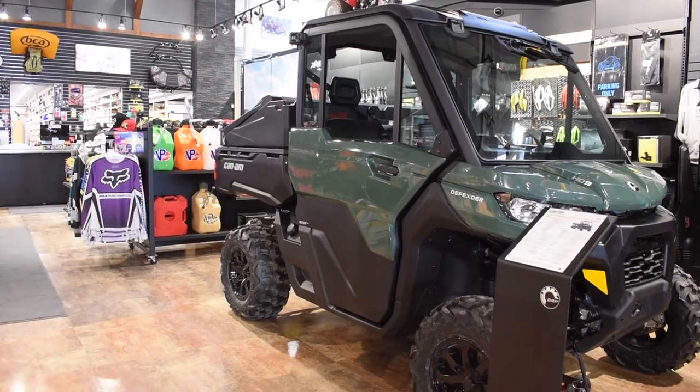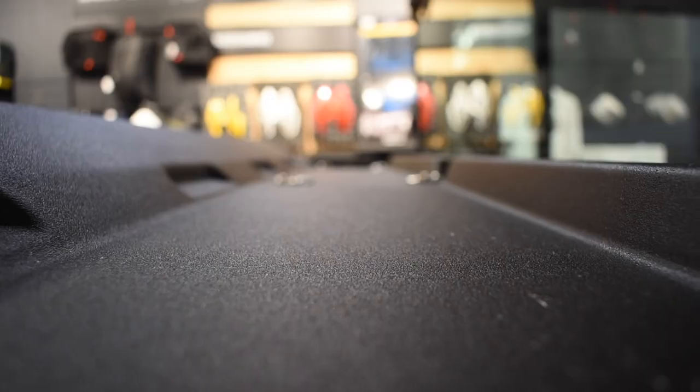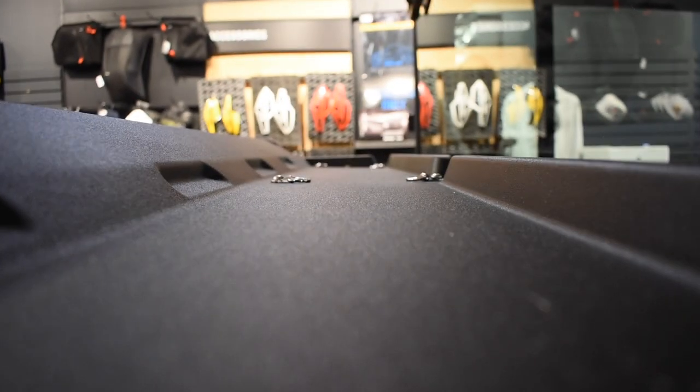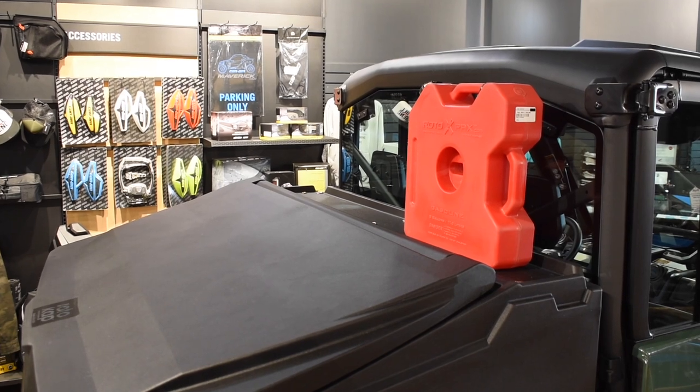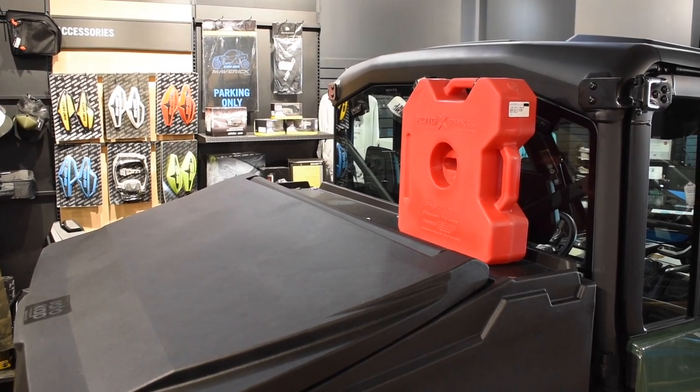One last thing about this cover — you might have noticed that there are d-rings on the outside, and these aren't just for show. The top of this cargo cover is flat, so you can store something on top, latch it down with a bungee cord, and get even more storage space on your ride.